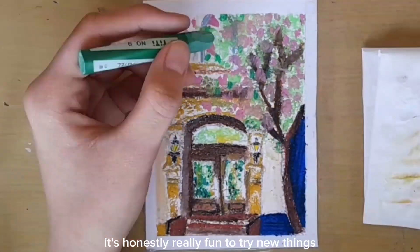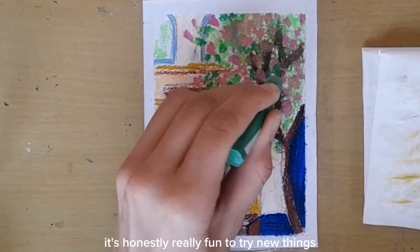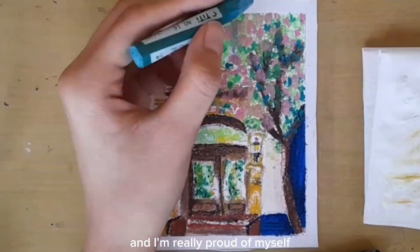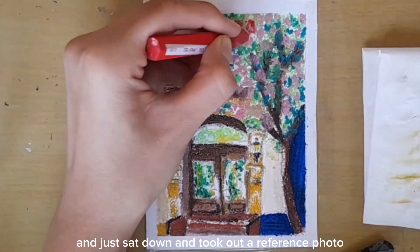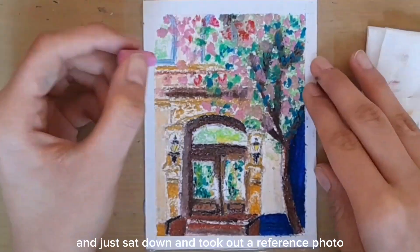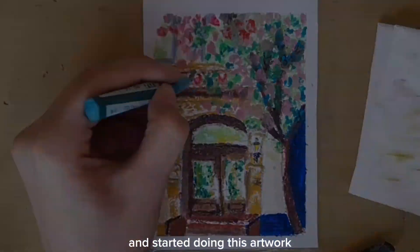It's honestly really fun to try new things and I'm really proud of myself that I picked up my old pastels, sat down, took out a reference photo, and started doing this artwork.